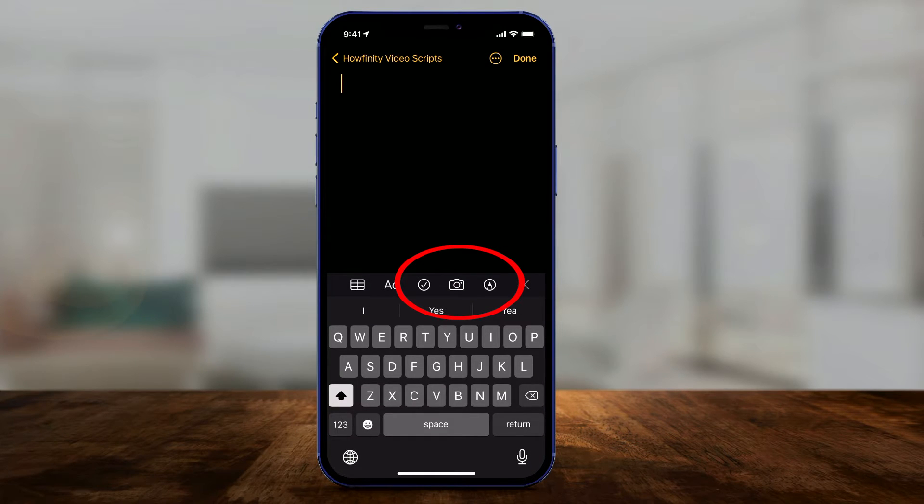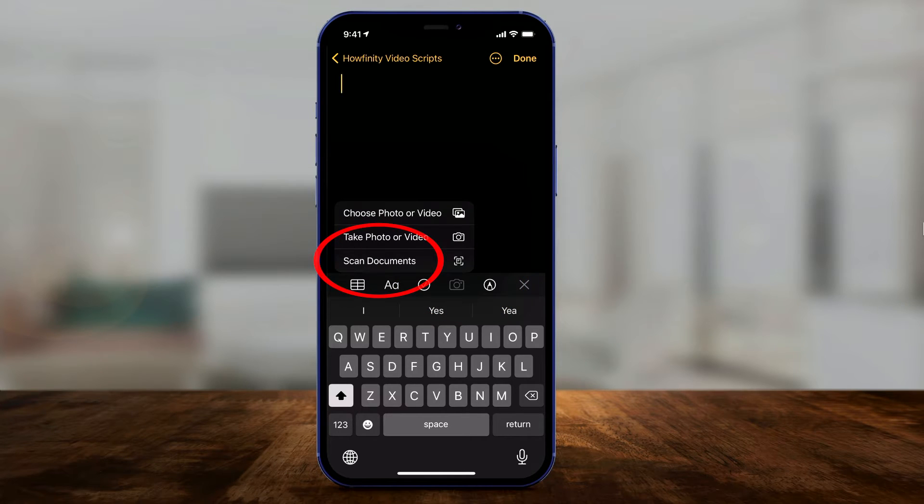Now, all you have to do is press the camera icon right here in the center, and then it lets you scan a document. That's what you want to do. You don't want to take a photo or video — you want to scan.